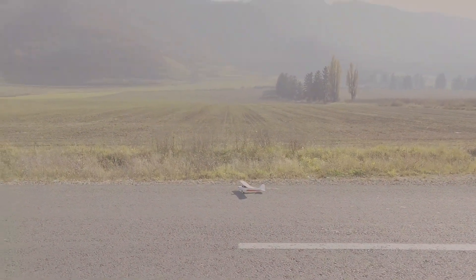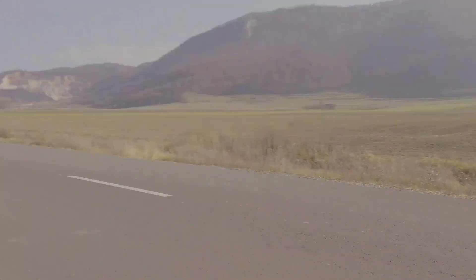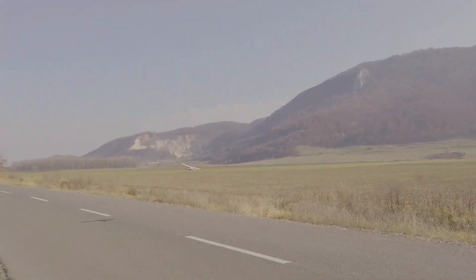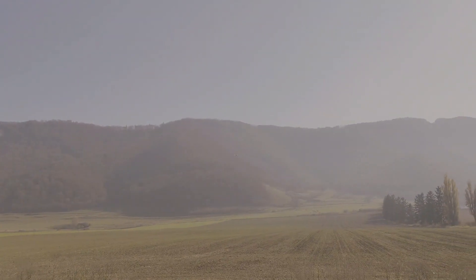I decided I'll fly it pointing this way as I have a better view of the road. Let's go. There was a bit of wind today — not too bad.